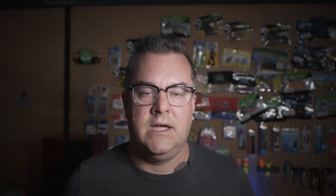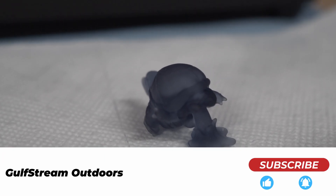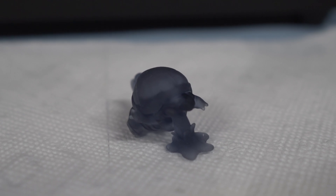I sent the print in, and bingo — this is what I got. A nice little Squirtle. The messed-up tail is my fault; I didn't support it correctly, but it printed just fine. And I printed two other models from it with absolutely no problems. So I'm probably going to go back to Ethernet, but the Wi-Fi thing seems to work just fine.